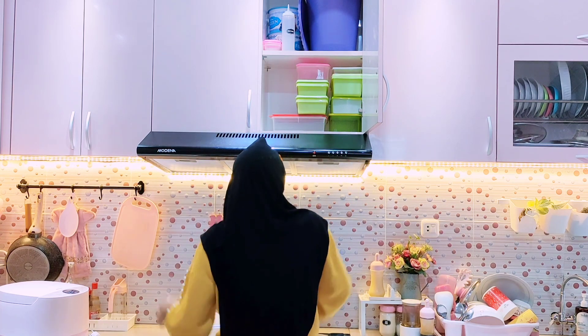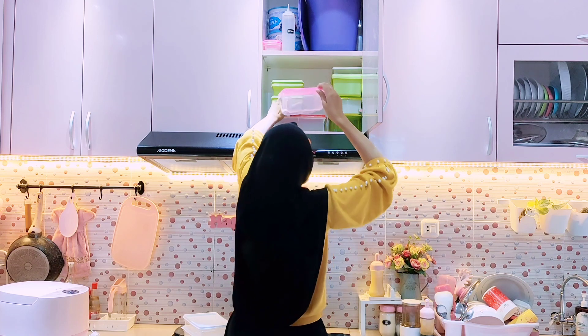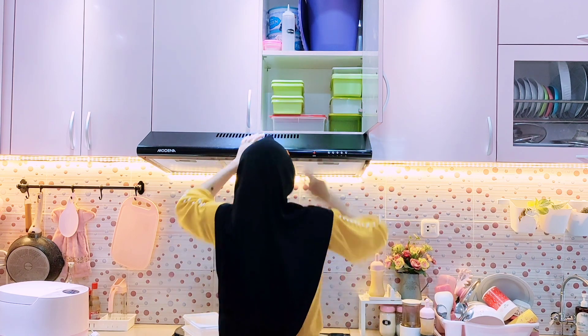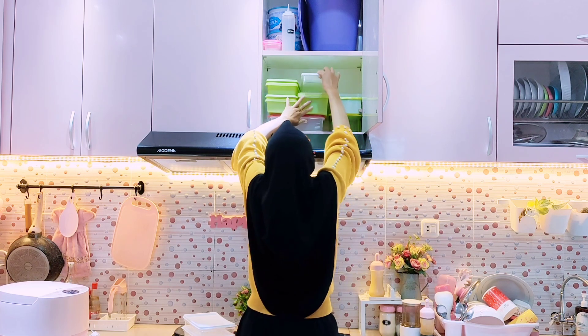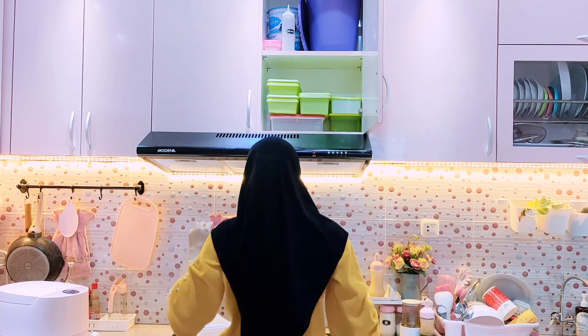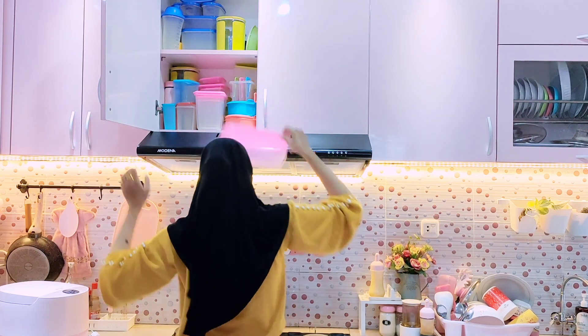Selanjutnya aku mau pisahin dulu food container yang warna hijau dari Tupperware dengan yang warna putih dan pink yang biasa aku pakai. Karena tempat wadah food container-nya sudah penuh di kitchen cabinet atas ini, aku mau bagi dua saja tempatnya.